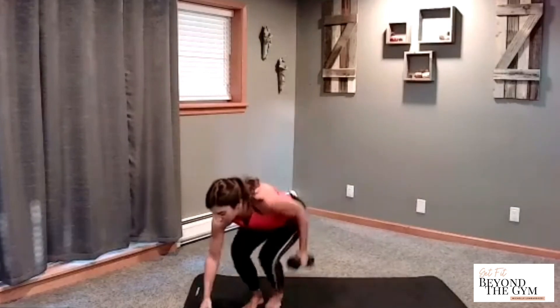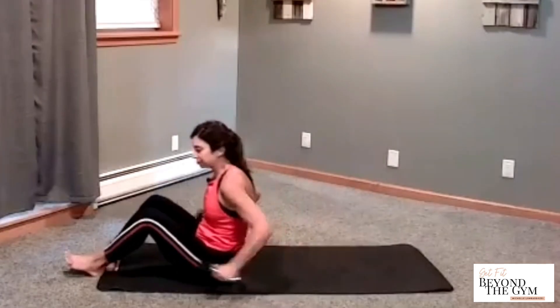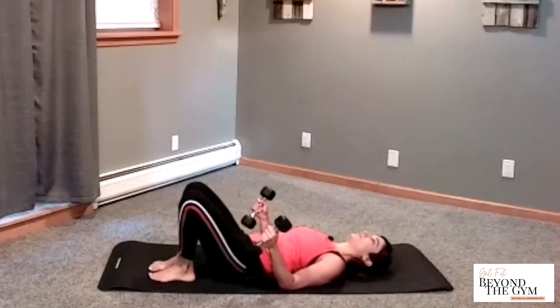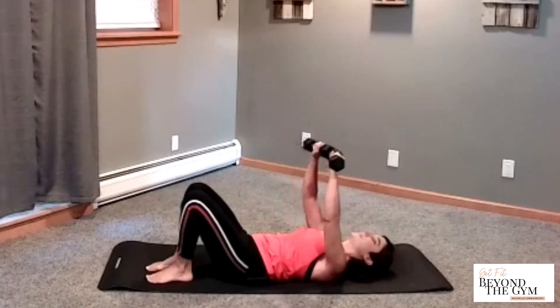Shake it out. Shoulder rolls. We're going to go and actually do a workout on the floor right now. So with your other weight, come down onto your back. Your feet are going to be close to your butt. Press your lower back down to the floor. You want to hold it there as we do our exercises.